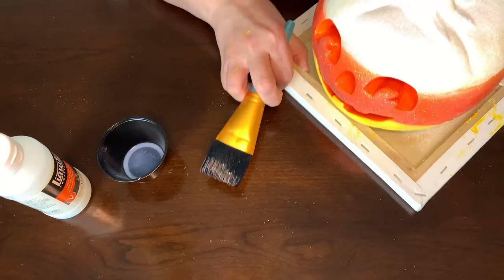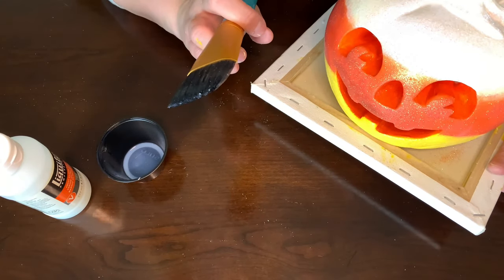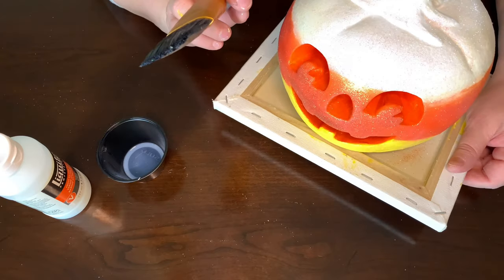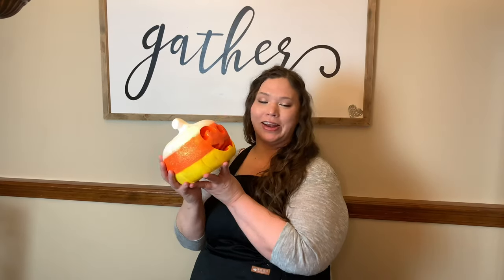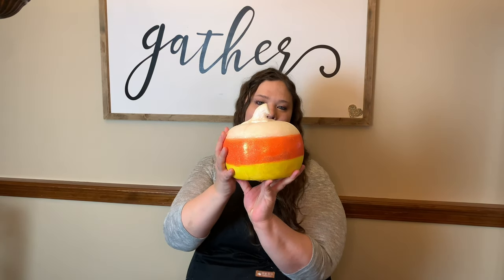Now I'm going to do the eyes, nose, and mouth, then do a second coat of sealer, and then we'll be done. Here is my glittery candy corn pumpkin — it turned out so cute! Here's the back. Please like and subscribe, and let me know down in the comments what kind of design you would put on your pumpkin. Thank you so much for watching my second tutorial, and happy fall!